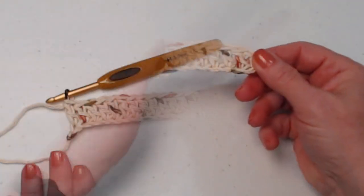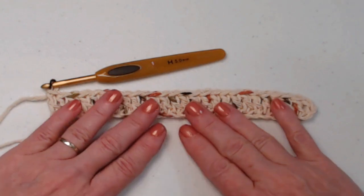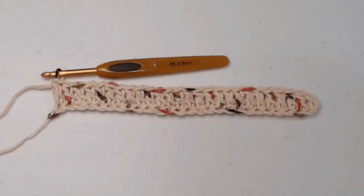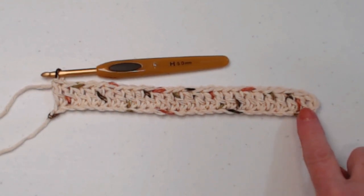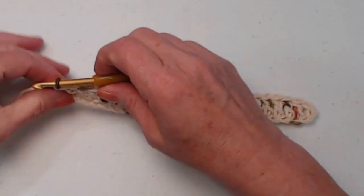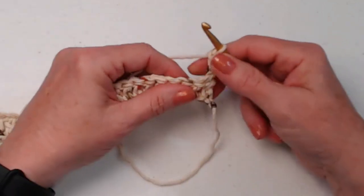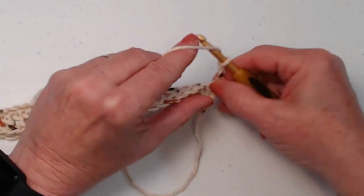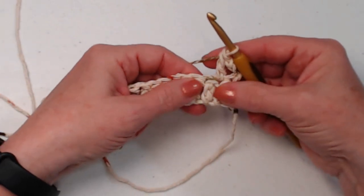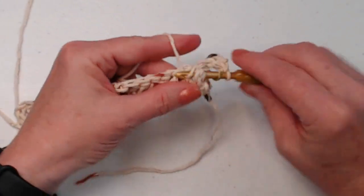You'll notice that this is laying nice and flat. If you chained too tight, your stitches will be puckering out — you want it to lay flat. We started in the fourth chain from the hook, and counting that chain three as our first double crochet, we have 26 double crochets. Now chain three, turn your work — the chain three counts as your first double crochet — and place a double crochet in the next stitch. Then in the following stitch, place a front post double crochet: yarn over, go around the post of the stitch, and stitch your double crochet.